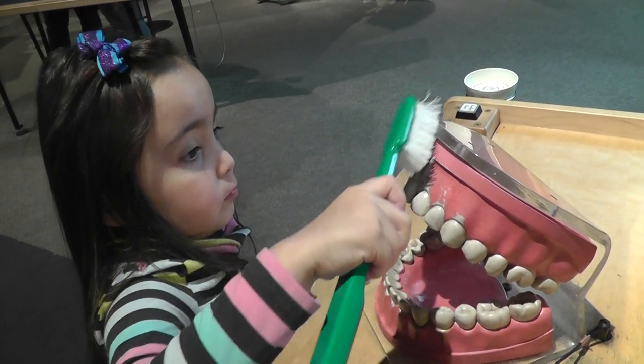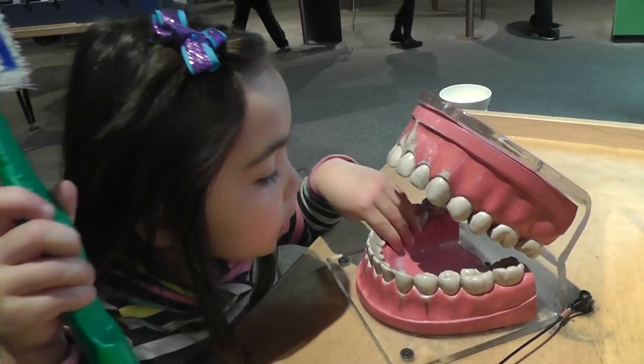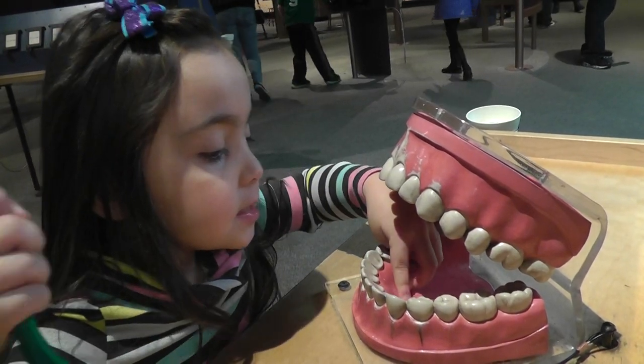What about the tongue? Can you brush the tongue too? Is it here? Oh, there is no tongue. It's missing. Yes. Just the tongue is here. Okay.